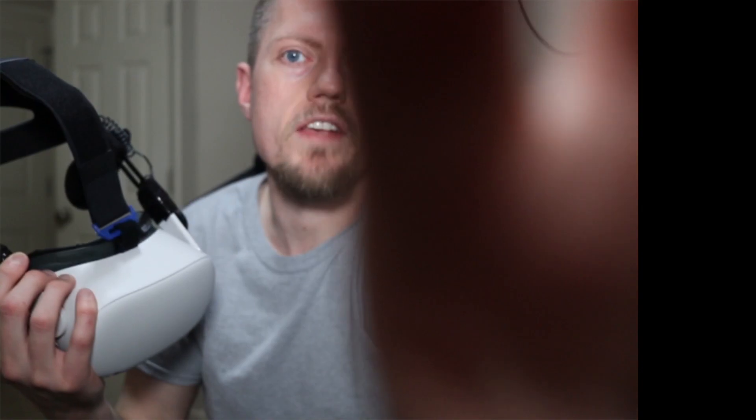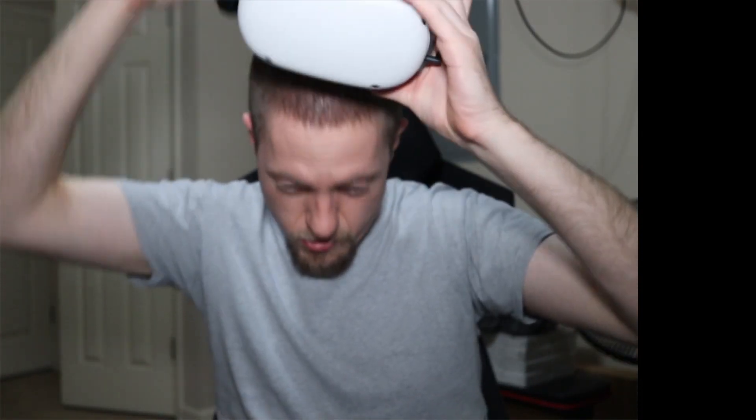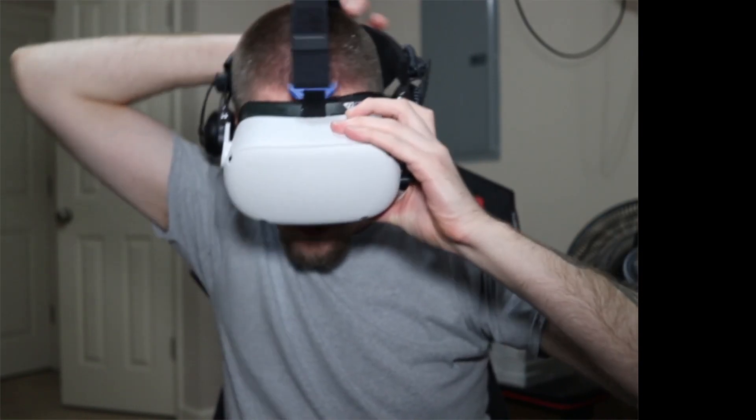This is not a full-time hardcore playing Beat Saber, passing the headsets around all your friends all day type thing. It will fall apart that way, but just a quick little less than $10 fix. You can get your nice deluxe audio strap going while you wait for your fancy 3D printed one to come in the mail.